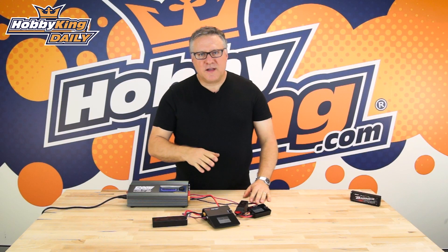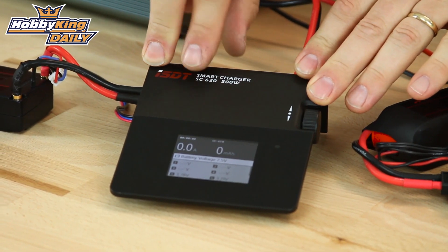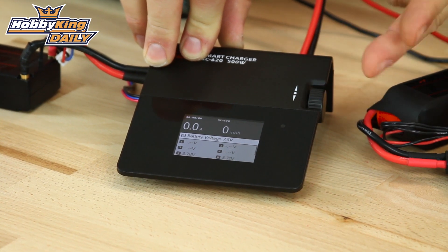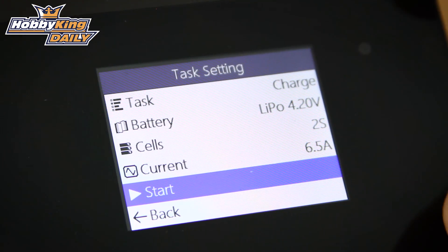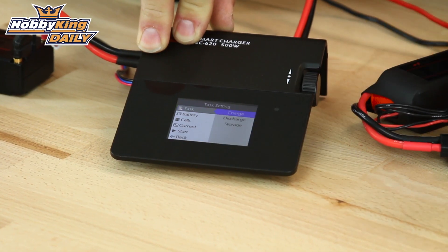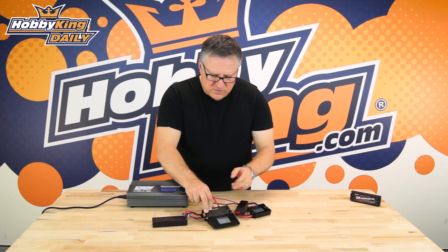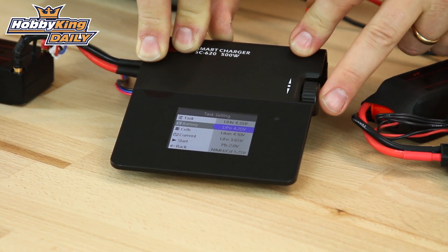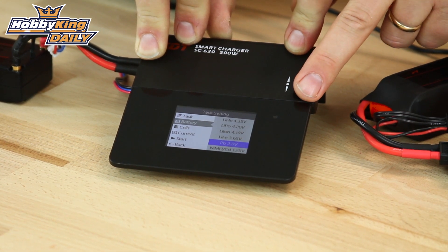Both of these chargers have exactly the same menu and function the same way. Looking at the SC620, you'll see there's a little scroll bar on the side which flicks through your various functions. To enter into the menu, just give it a click. Then to choose the task you want to do, scroll it up — you can choose from charge, discharge, or a storage charge. Once you've chosen that, select your battery type. It's just one click for each type: lipo, lithium high voltage — each different chemistry is in the menu.